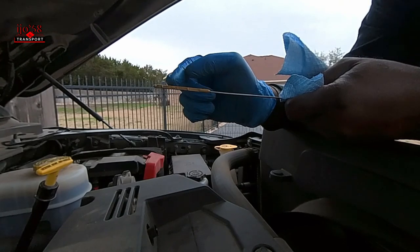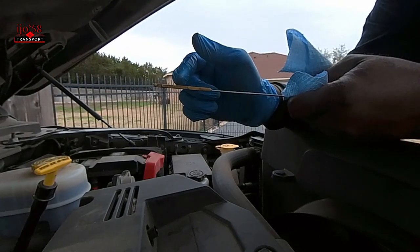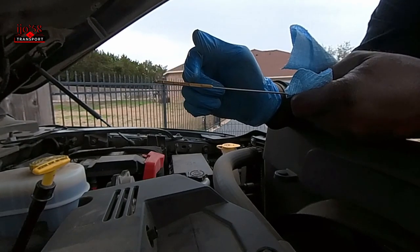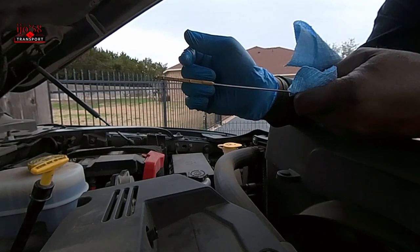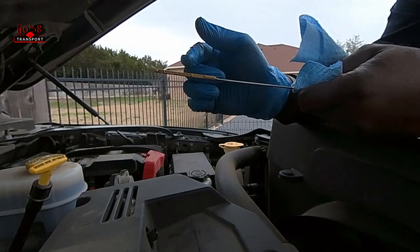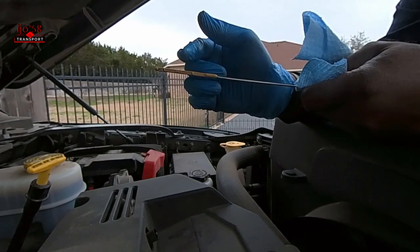Anywhere in between you're good to go. Typically on most dipsticks, the distance between the low mark and the high mark is approximately one quart. Now I just changed my oil — my oil was at 14% life left.